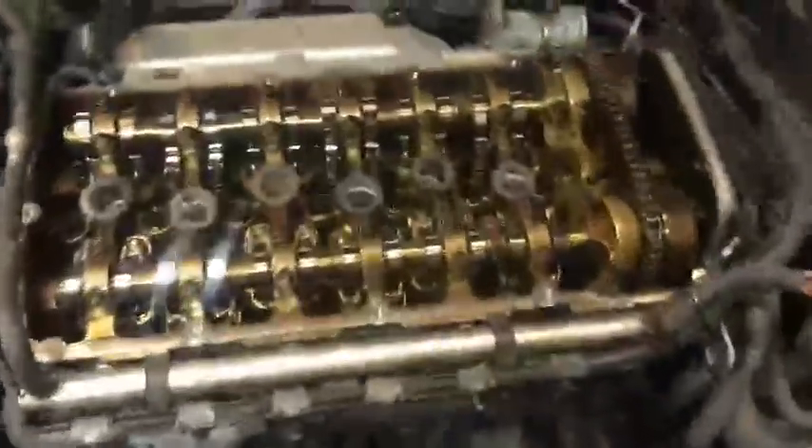If you need to remove the rocker cover, you have to take the intake off — it's a little bit hard. The intake has screws all around. You're gonna take these screws out, one here, one here, and one on the top. Take it out slowly so you don't damage the injector plugs. That's all — try with it and good luck.